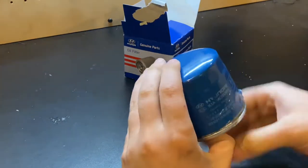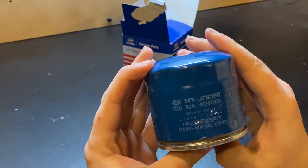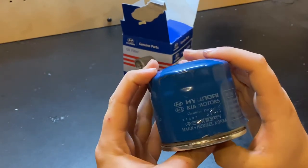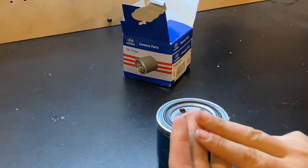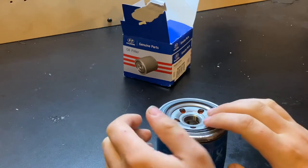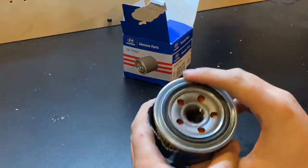According to the printing on the front: Hyundai Kia Motors, made by Mann & Hummel Korea. Mann & Hummel makes all kinds of filters — they make the Purolators, the Wix, the NAPA filters. These guys make all kinds of really high-quality filters, so I would rest assured that we're in pretty good hands here.